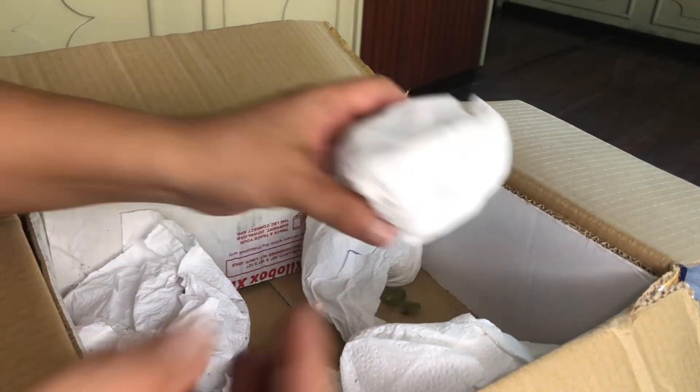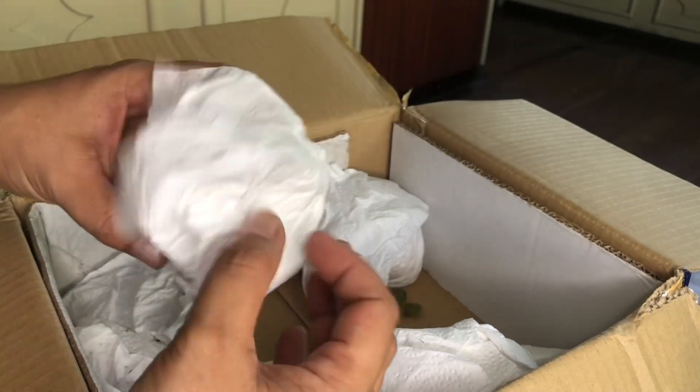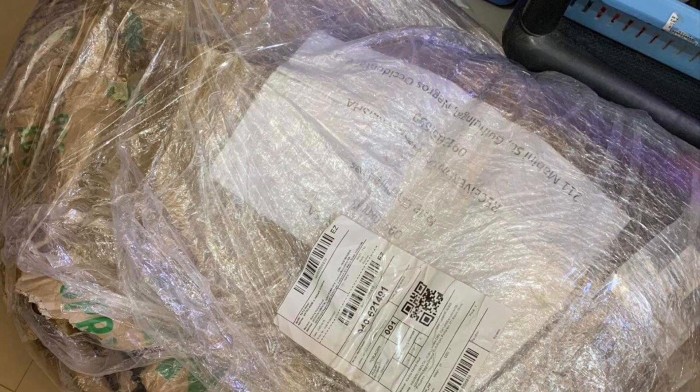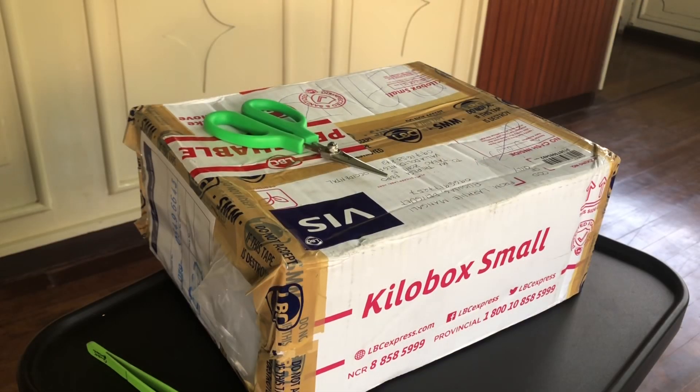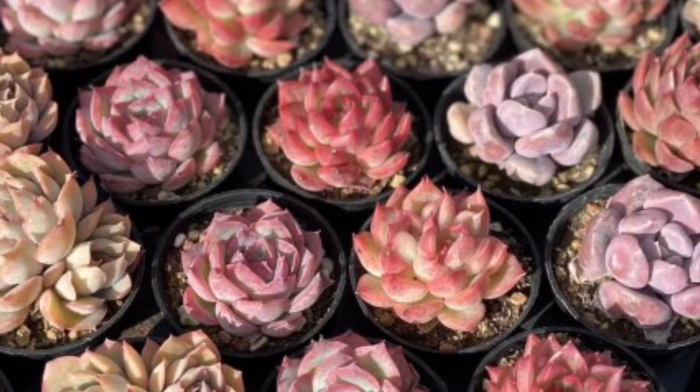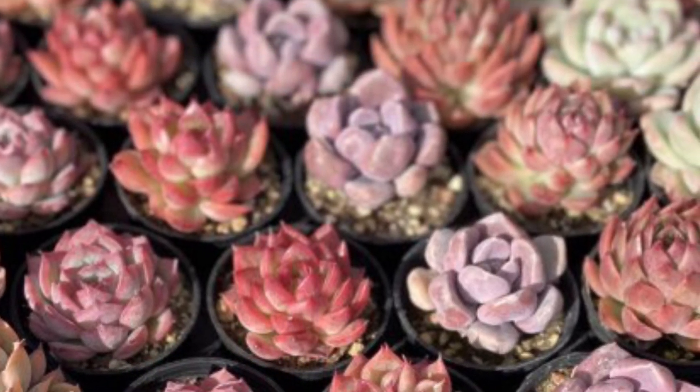Never wrap succulents with non-absorbent materials like plastic. I believe another mistake the shipper made was wrapping this box with plastic — it added more insult to injury. Another way to make sure your plants are safe inside is to shorten your shipping time; find a courier that can deliver the plants in the shortest time possible.